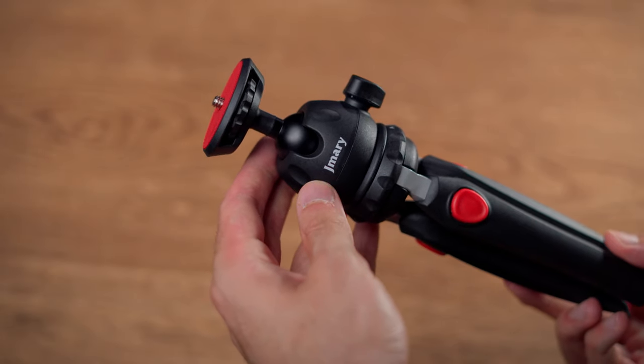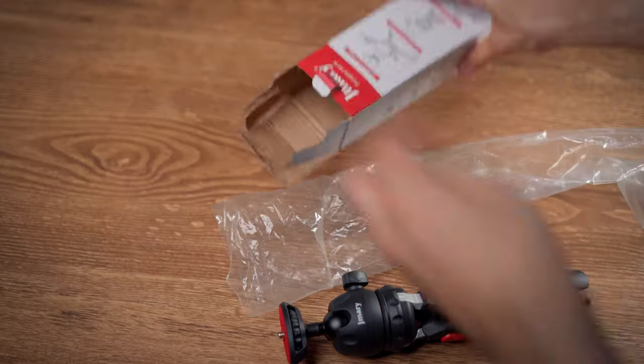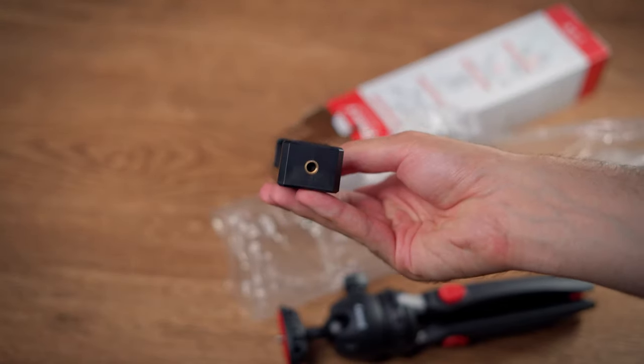The mini tripod I am going to show you in this video is called the Jaymary MT35. In the box you will get the mini tripod, a ball head which is attached to it, and also a phone holder with two one-quarter inch mounting points which you can use to attach your phone to the tripod.